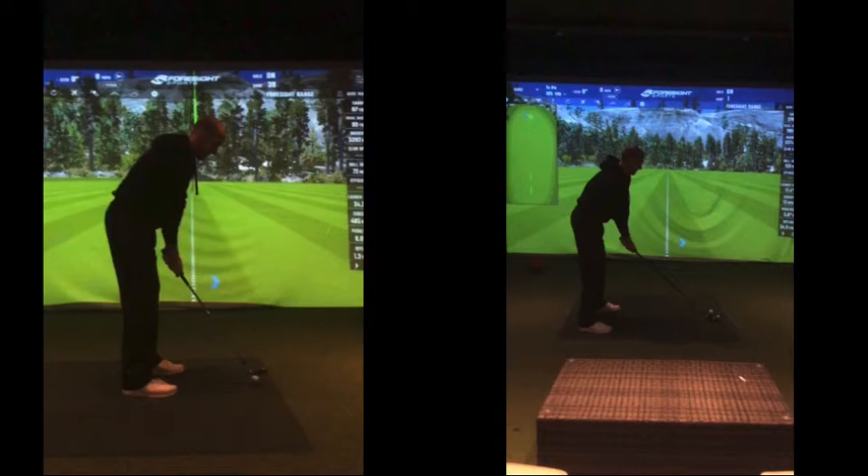Setup-wise, good in both — I've got a driver and the wedge compared. Setup wise in both cases good. Arguably this is only a shorter shot, your arms could be a smidgen for that. I prefer to see where your arms are there with the driver; I would expect them to be further away anyway, but the fact they're a little bit tucked in.